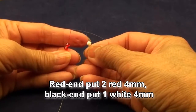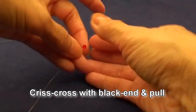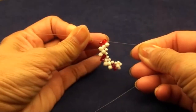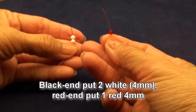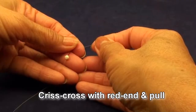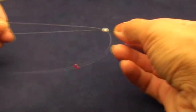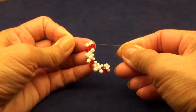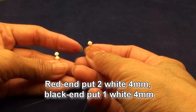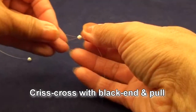Red end put 2 red 4mm beads. Black end put 1 white 4mm bead. Criss-cross with the black end and pull. Black end put 2 white 4mm beads, black end put 1 red 4mm bead. Criss-cross with the red end and pull. Red end put 2 white 4mm beads. Black end put 1 white 4mm bead. Criss-cross with the black end and pull.